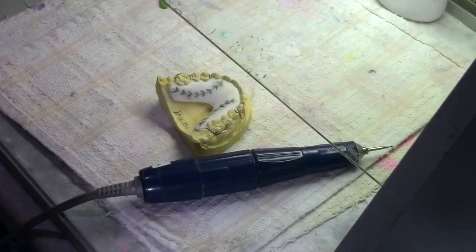Burr selection. I like to use this half-round burr for this particular design, but you can use anything that's small enough to grind out the tracings that you put on the retainer.